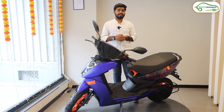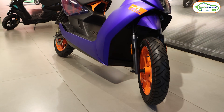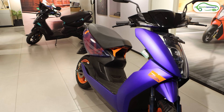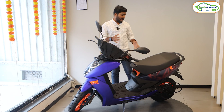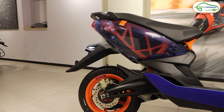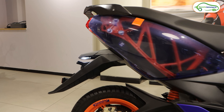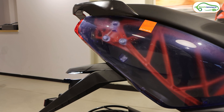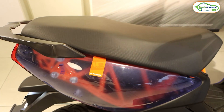The first reason this Ather 450 Apex is priced higher than the Ather 450X is the color. Ather has launched this limited edition electric scooter in an Indian Blue color, and trust me, when you see it in person, it's very attractive. The rear panels are designed with transparent panels, through which the orange color chassis of this electric scooter can be clearly seen. This is the first element that makes this scooter more premium than the currently available Ather 450X.